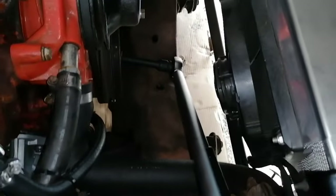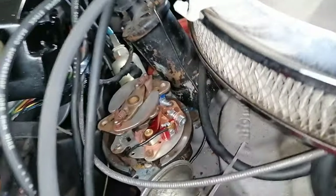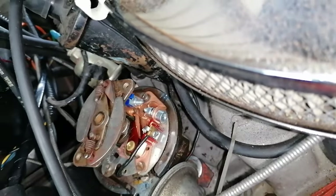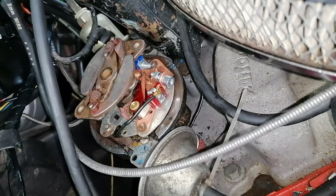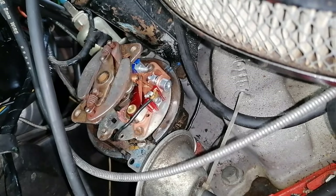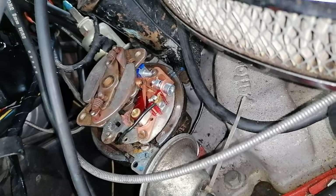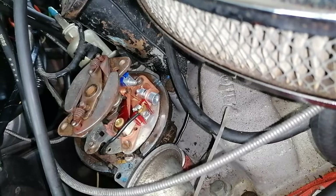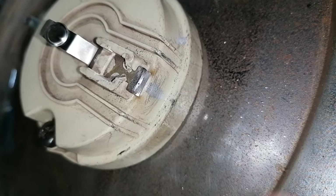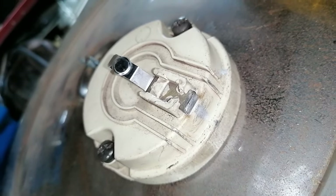I turned the harmonic balancer with a wrench until the gap was at the maximum. Then with a feeler gauge I tried to get between the points and set it at 0.485 mm - that should be the right gap between the points. I also cleaned the rotor until it shines and we can put that back, and then it should be all okay.